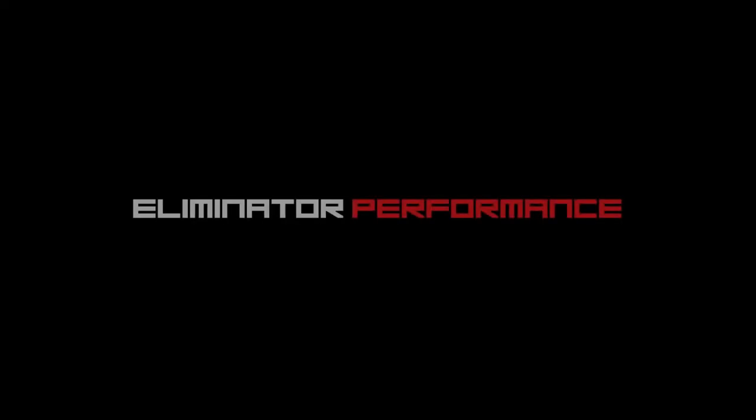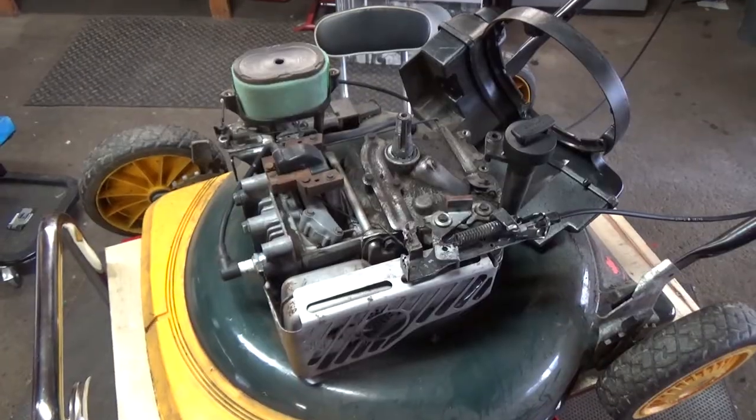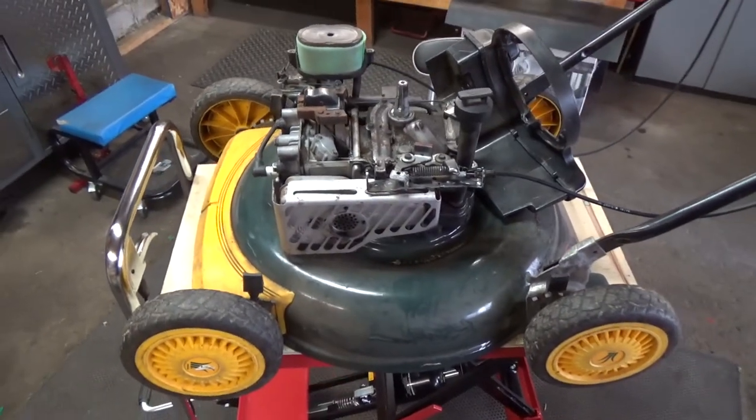What's going on Eliminators? Today I'm going to show you how to fix a lawnmower that rips the recoil pull start right from your hand. So if you ever have a lawnmower where you go to pull the recoil and it rips the cable right from your hand, chances are you have what's known as a sheared flywheel key. In today's video we're going to be looking at exactly that.